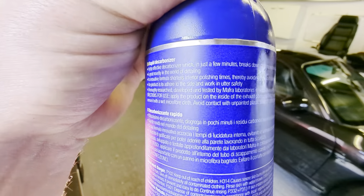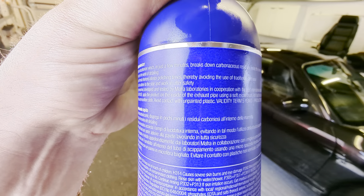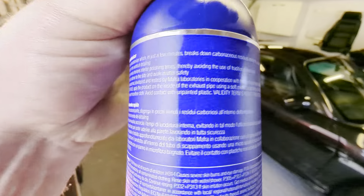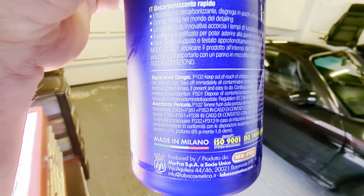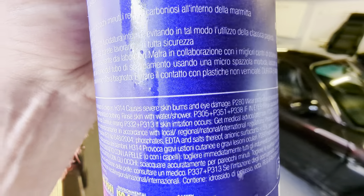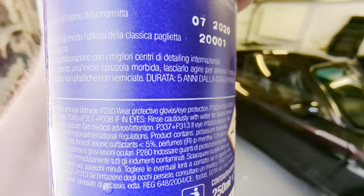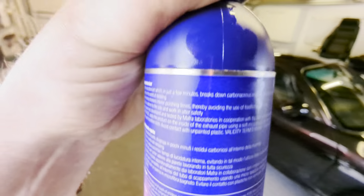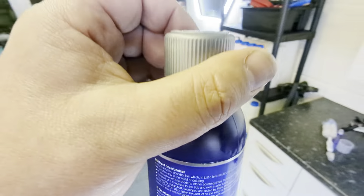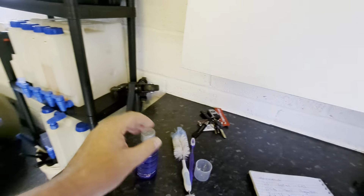Remove it with a wet microfibre cloth. Avoid contact with unpainted plastic. There's health and safety down here - causes severe skin burns and eye damage. Wear protective gloves and eye protection. I personally think that should probably be up on the directions, because it moves me on to the next point of what is a decarbonizer.